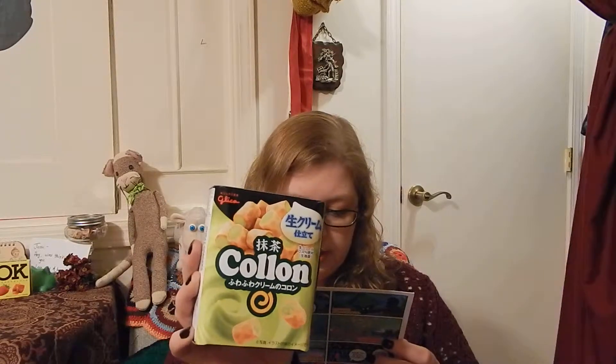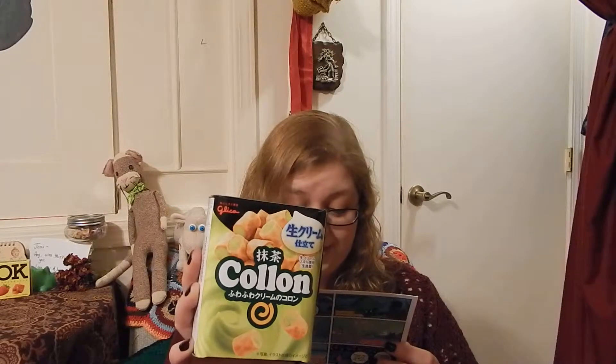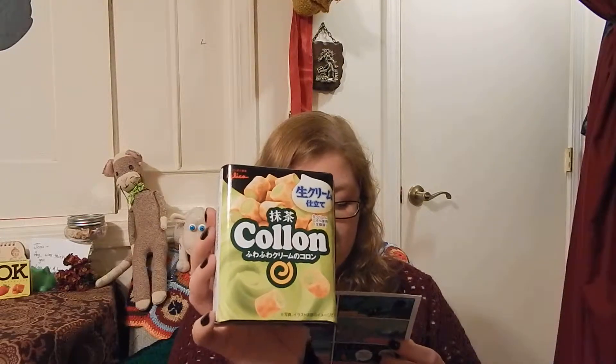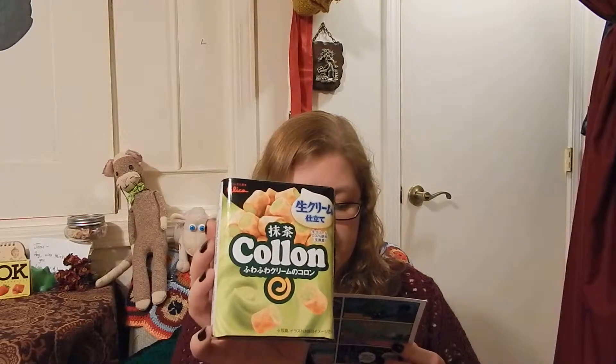Next is Glico matcha green tea — I don't know how to pronounce that, it looks like 'colon.' A delicious snack with a funny name. We like to imagine them as soft green tea pillows with perfectly crunchy pillowcases.